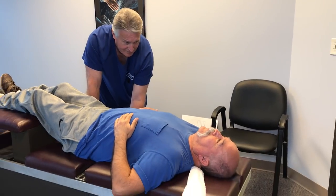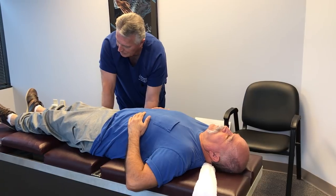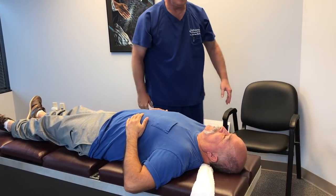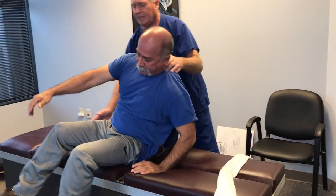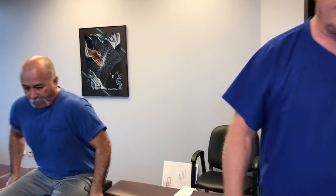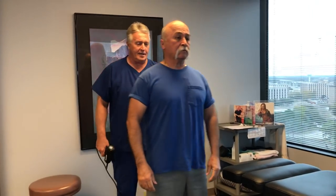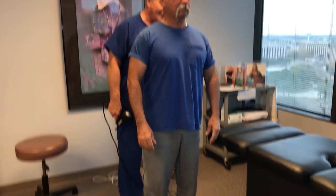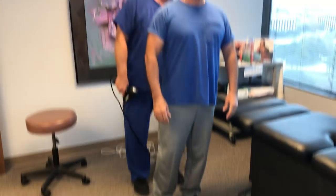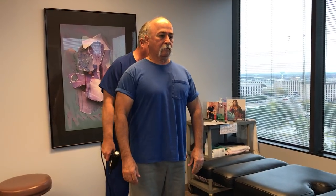Now, you've been adjusted by other chiropractors — is that different than your adjustments here? Totally different. Did you feel more moves today in your structure? Oh, yes. Let's stand right here in front of the mirror again. Now look at your feet — they're not flared out as badly as they were when you walked in. They're more straight ahead. Go ahead and point them both straight ahead. A little bit more even — it'll feel weird, but there you go.